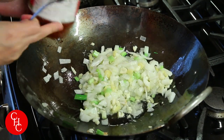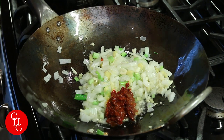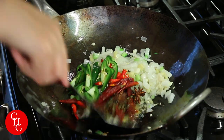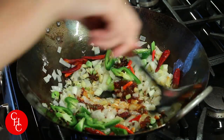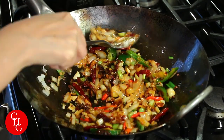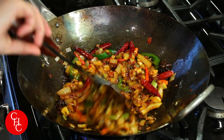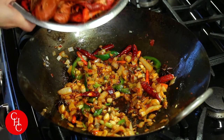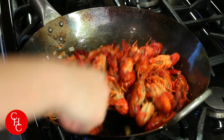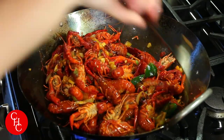Now we add doubanjiang — about two tablespoons — and our spices and peppers. Smells great already, smells amazing. Give it a minute to let the spices release their flavor. Now we're ready to add the crawfish. Wow, smells so good!